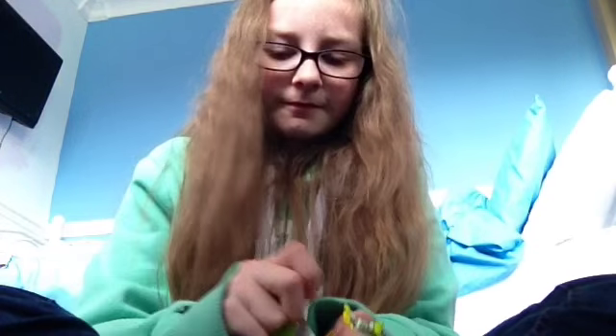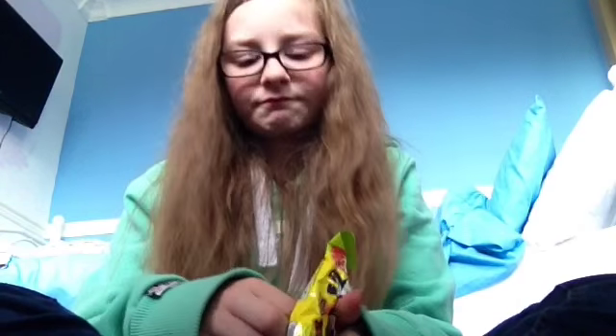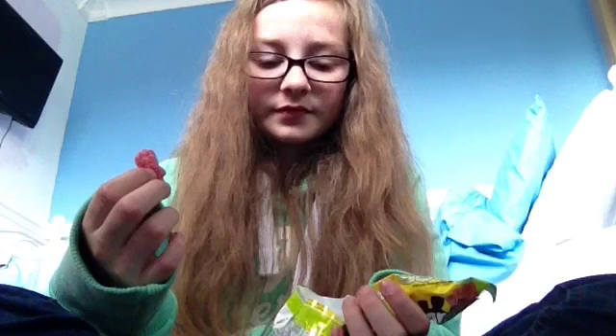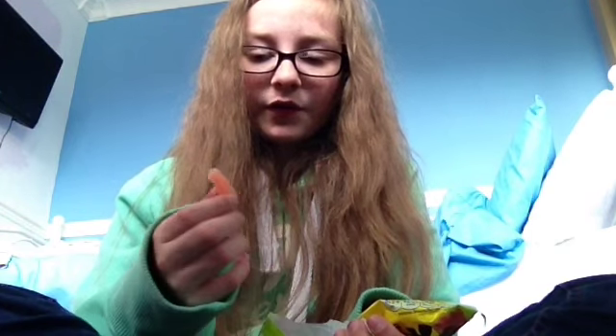Next up we have Sour Patch. Different flavors — what flavor should we try? Tastes strawberry... actually wait, no, orange! It says it's sour, it's not too sour at first. That's sour — it's sour, it's sour! Oh, I like it, I actually like this one.